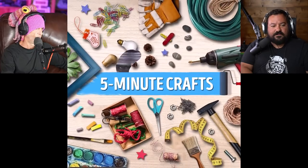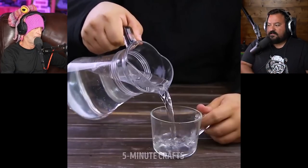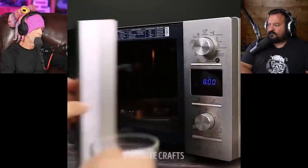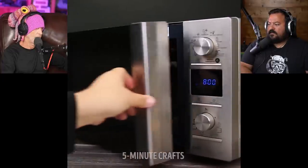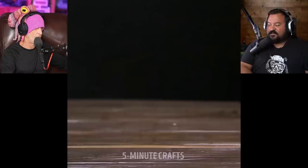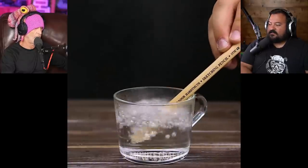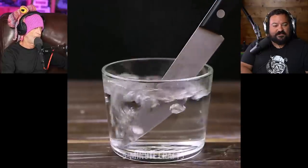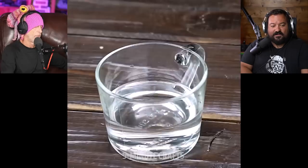So these are Five Minute Crafts. Hopefully they get to do some of these. All right, let's watch. Eight minutes in the microwave — so basically a bomb. How is it boiling a pen and sugar and a knife? What's happening here? Can you explain? Sure. All right, let's pause it.